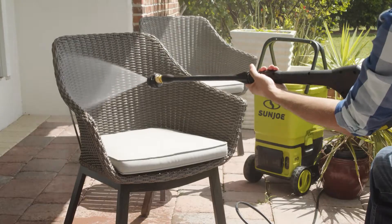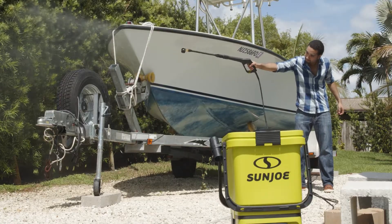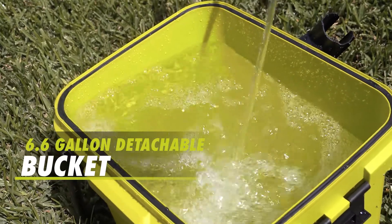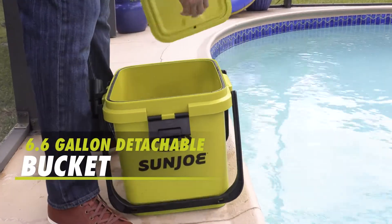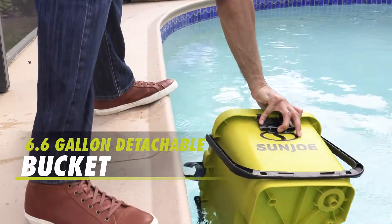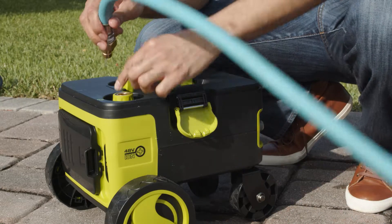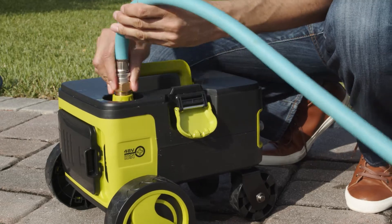Perfect for the patio, boat, RV, and a host of other chores. The innovative top-loading 6.6-gallon detachable bucket design fills quickly with fresh water to go where no pressure washer has gone before. Take the water where you want it or connect it directly to the tap for continuous use to work without stopping.